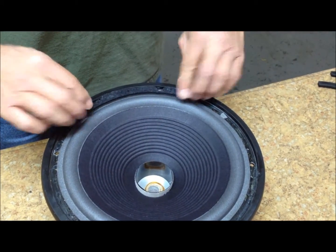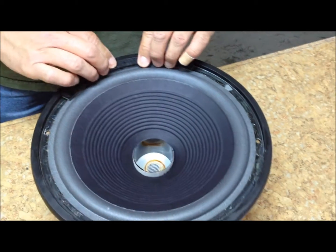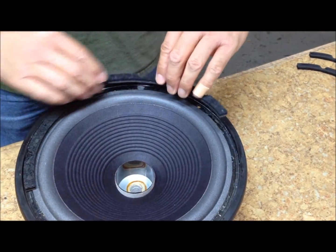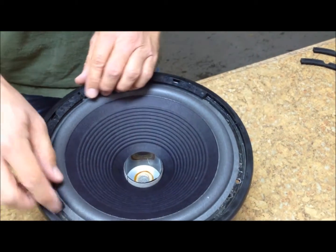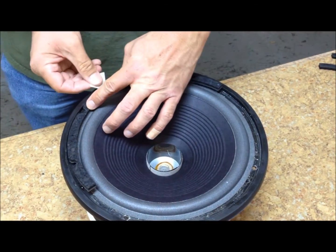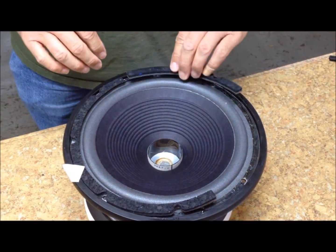Make sure that the lugs on the gasket line up with the holes in the frame. This speaker only has four holes, so only four of the holes on the gaskets will line up. Once you have them glued, you can tape them in place.